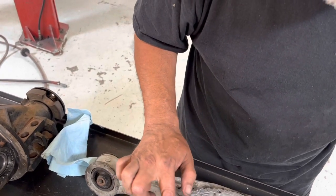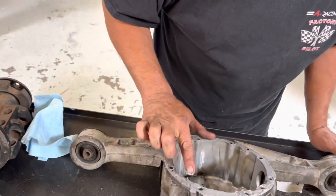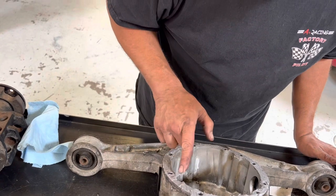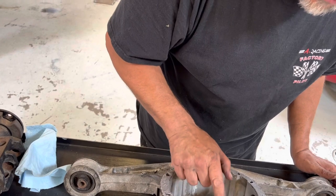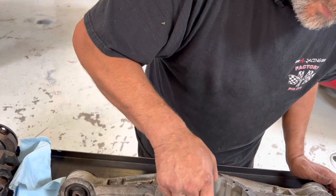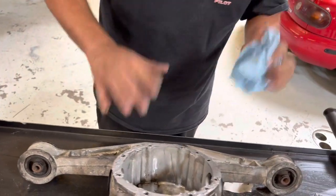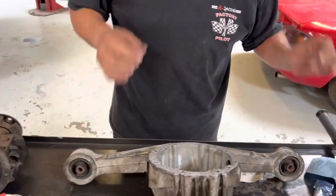And it's not just differentials — it's anything. Automatic transmissions, engines, any of those — that rule applies to pretty much everything. The other trick I do on this is I don't get rid of the excess. When it squishes down, I leave it. I've seen guys smooth it all out or peel that thing off and sometimes it creates a leak.